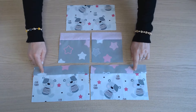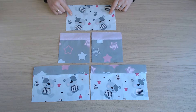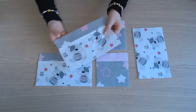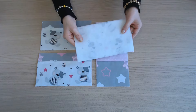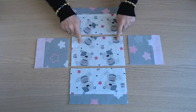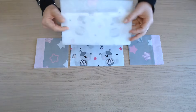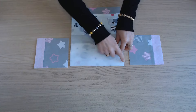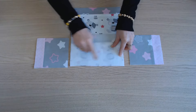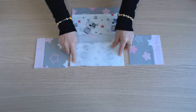On pose le thermocollant sur les parties qu'on a assemblées ainsi que sur le morceau extérieur de 24 cm sur 14. Vous avez le fond, les parties dos et devant et les côtés. Un côté à la fois, on place endroit contre endroit. On assemble sur la longueur en commençant à 1 cm et en arrêtant à 1 cm.